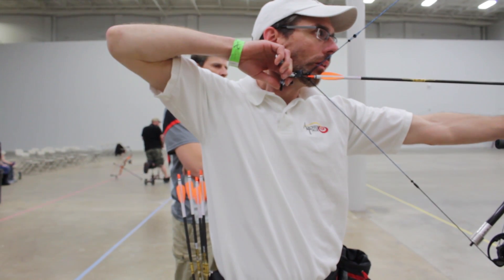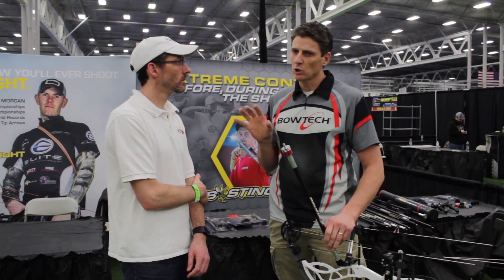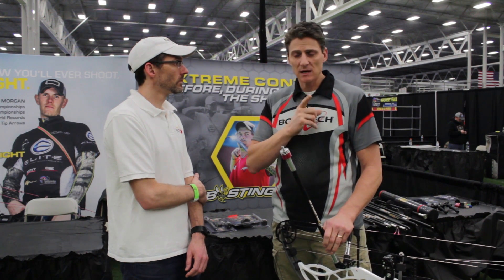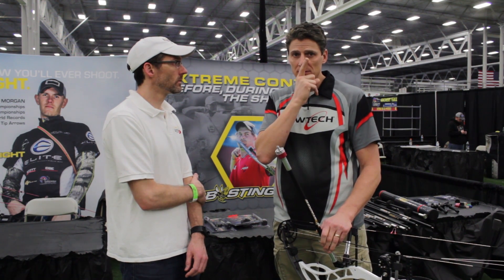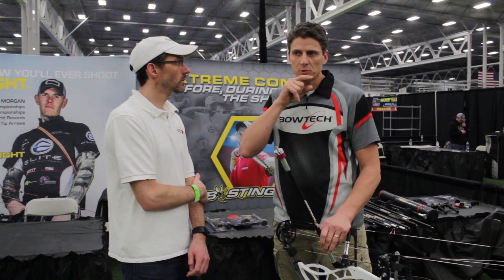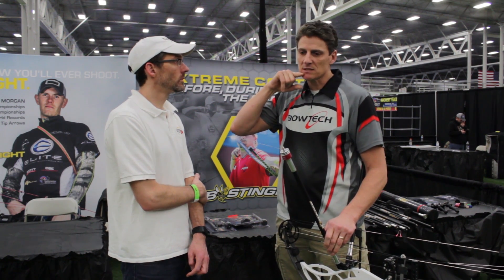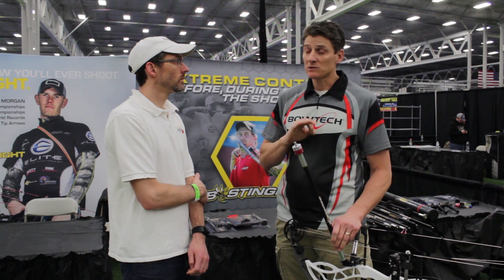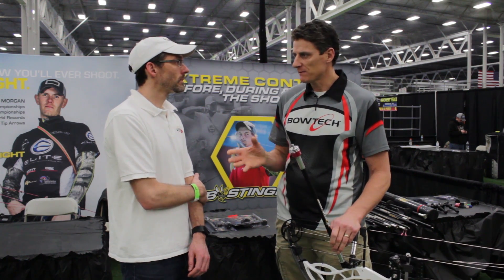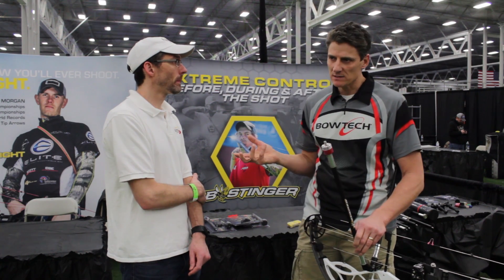One of the things I like to tell people is go look at Jesse Broadwater. His anchor point — the string is here, in front of the face. Your string is kind of back here, which puts the knock up against the side of your chin. Now it's okay if you can duplicate it 100% of the time, but that can be very difficult. So if you're experiencing left and rights, I would look there.